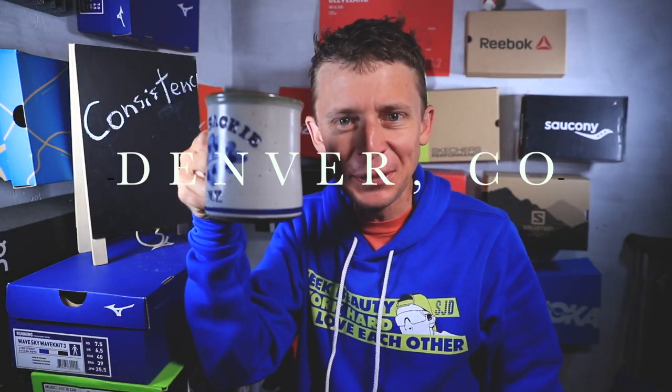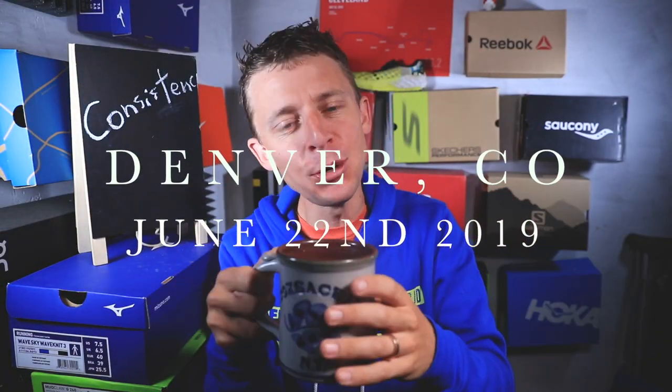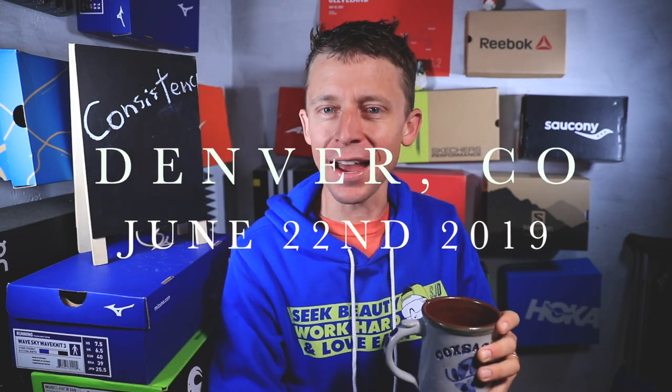Good morning, YouTube family. We're jumping right into the studio. In real time, when you're watching this on Sunday, I'm actually away from internet. This is pre-recorded on Thursday. Once a year, we go camping with the family. But because I don't have internet, that doesn't mean you don't get a daily vlog.